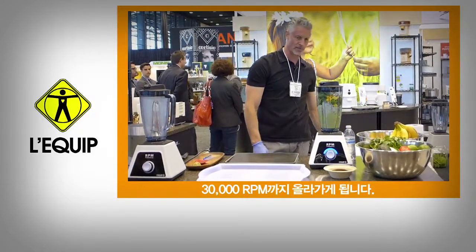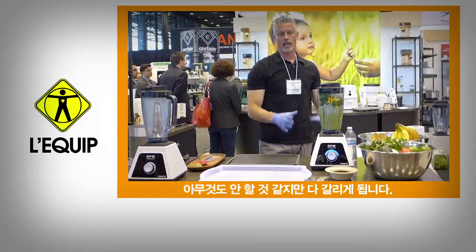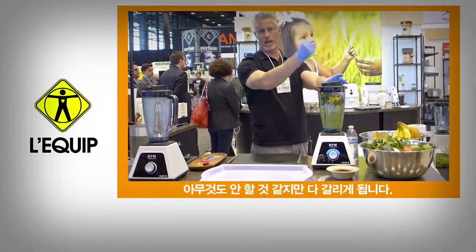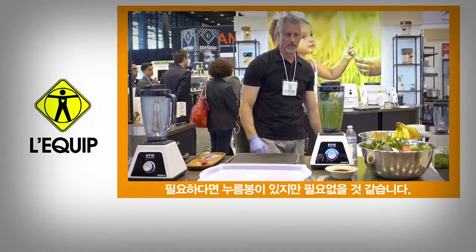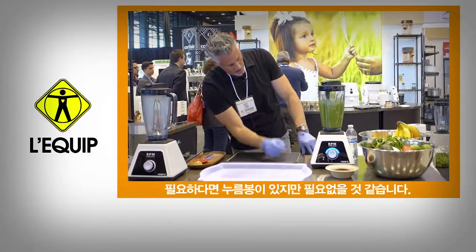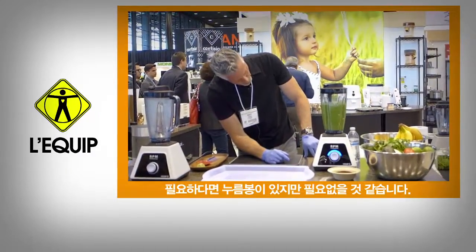Now, it doesn't look like it's going to do anything, but it'll grab it. And if we need to, it has a tamper stick — I just haven't had to use it yet, so I didn't get it out. If there are little pieces of spinach, then you can use it.